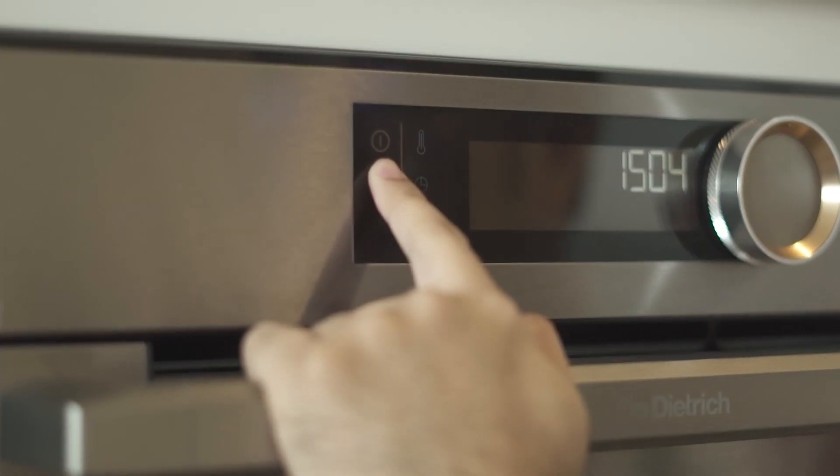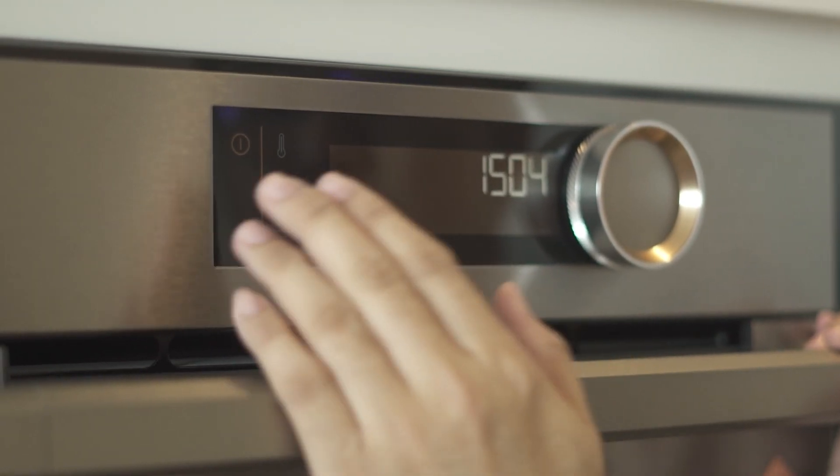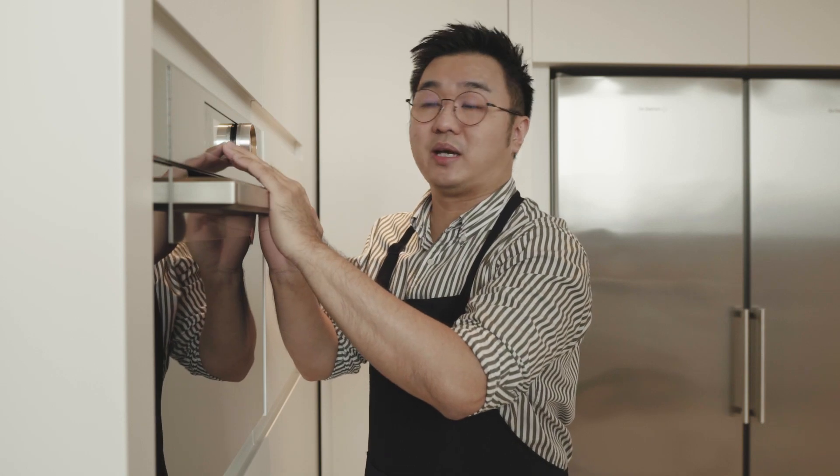For this one, it's the on button. Same goes to the oven whereby every time you reset or you totally turn the electricity off and you turn it back on again, you have to reset your timer.